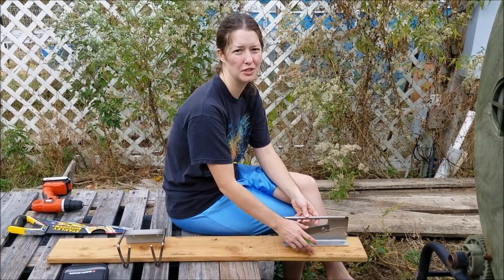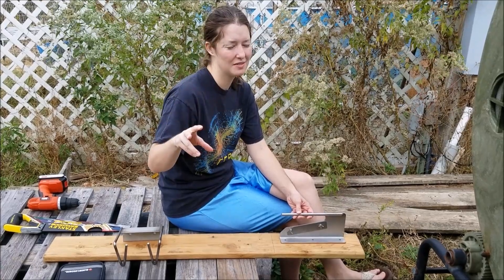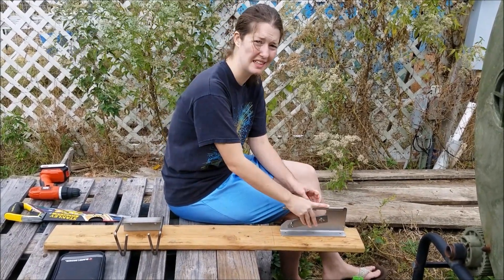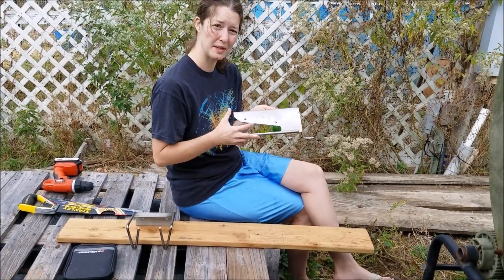The nerves are going to continue going, but the rabbit won't be able to feel anything because the brain is now dislocated from the rest of the body, so it's not processing that information as pain. That's why we decided to go with the rabbit ringer for the cervical dislocation.